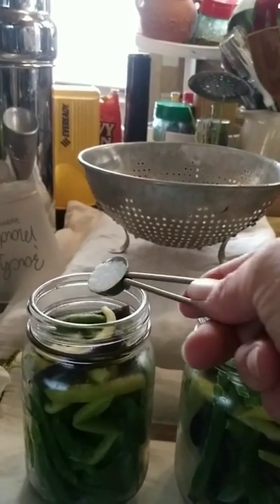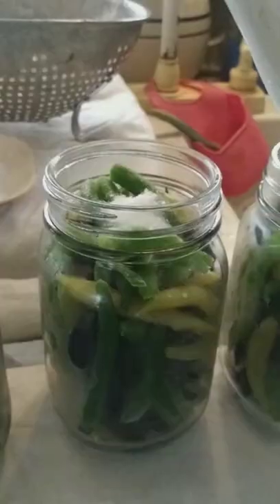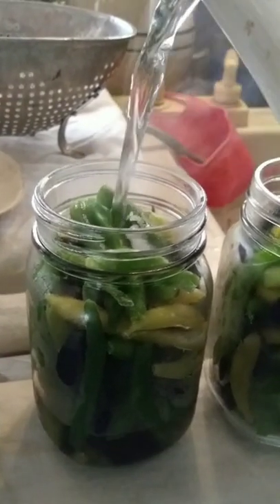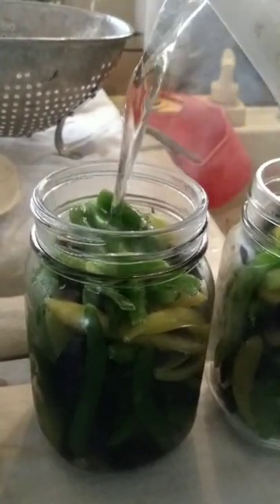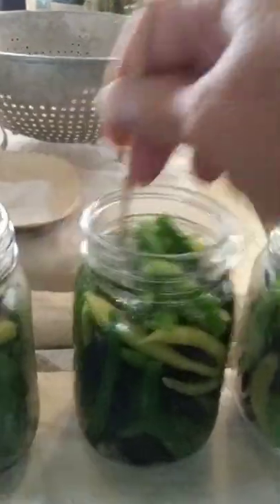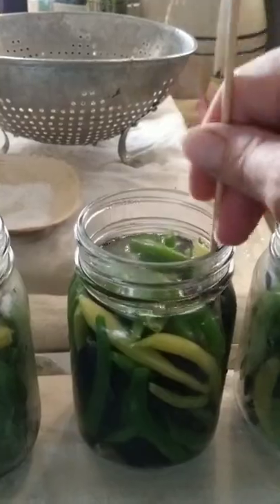Jars are filled. We're adding a half a teaspoon of salt to each jar. Slowly fill your jars with hot boiling water up to one inch headspace. De-bubble — really get in there and get all the bubbles out of there.